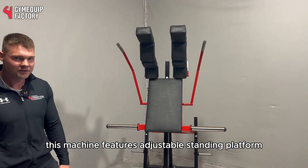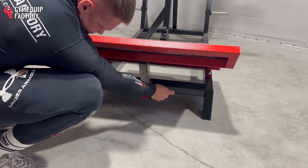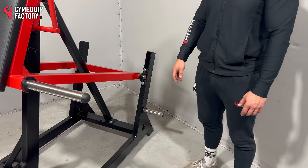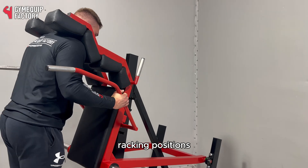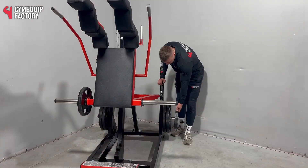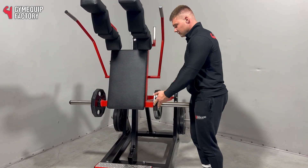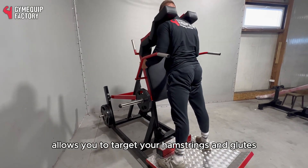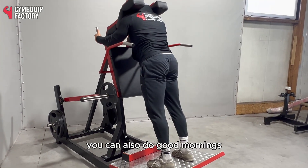This machine features an adjustable standing platform. We have two weight stacking bars on the side, and four racking positions. Facing the machine allows you to target your hamstrings and glutes by performing sumo squats. You can also do good mornings.